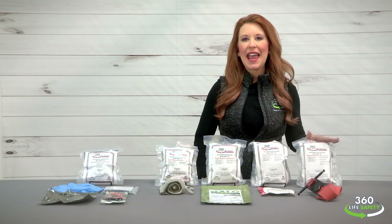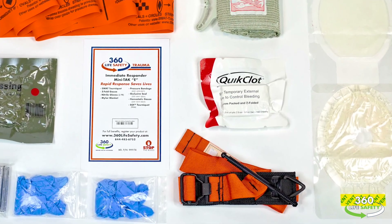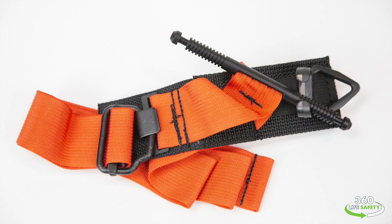And the E kit is going to add an additional military-grade tourniquet called the soft-T, or special operations forces tactical tourniquet.